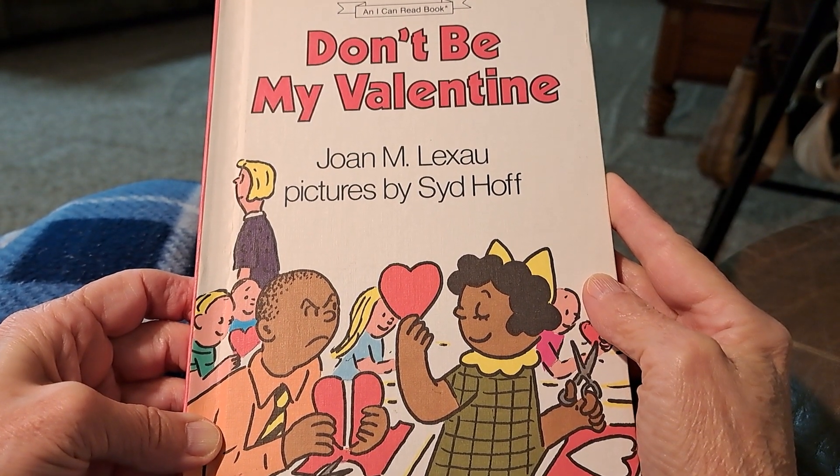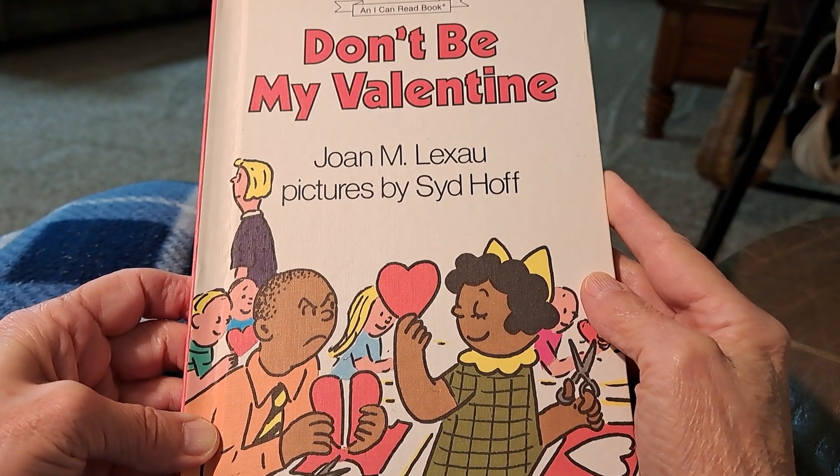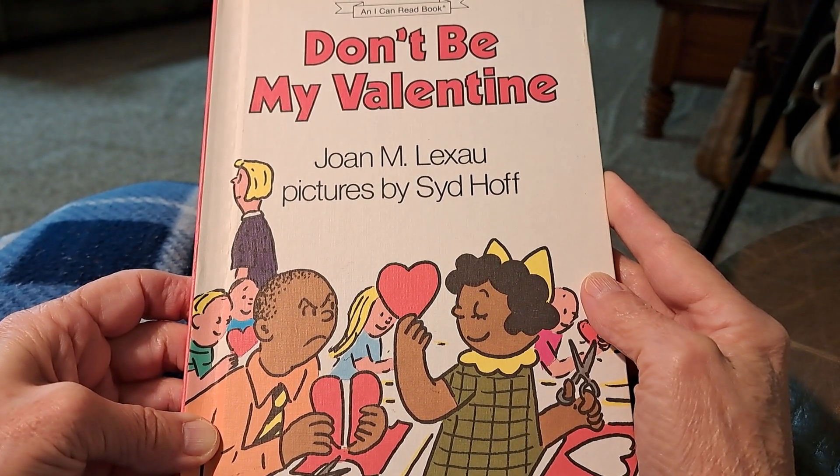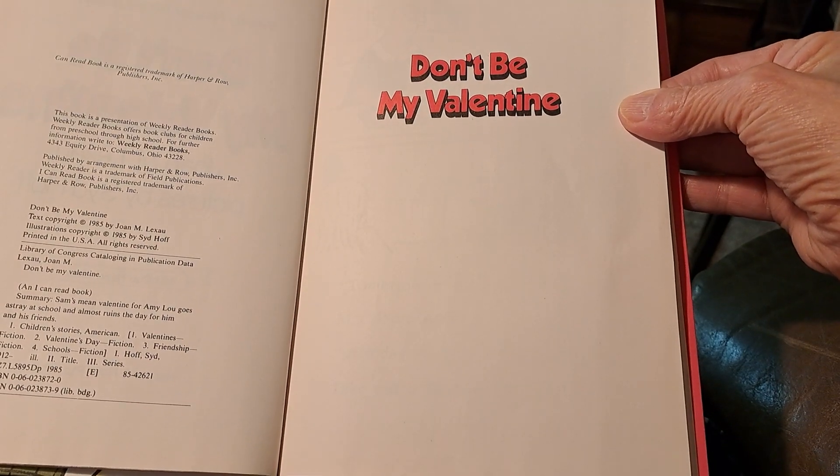Don't Be My Valentine by Joan M. Lexow, pictures by Sid Hoff. An I Can Read book. Don't Be My Valentine.